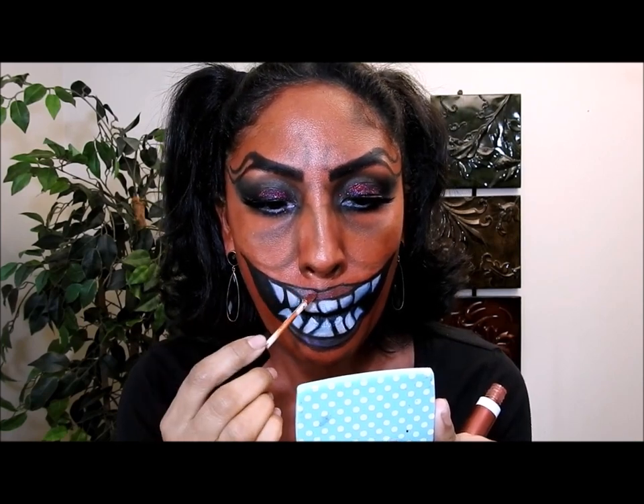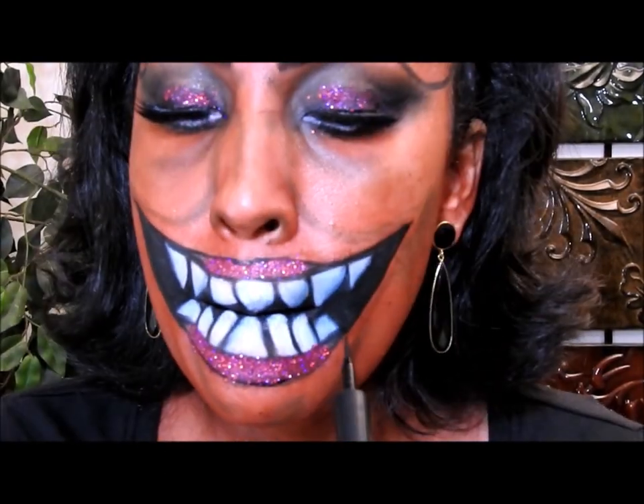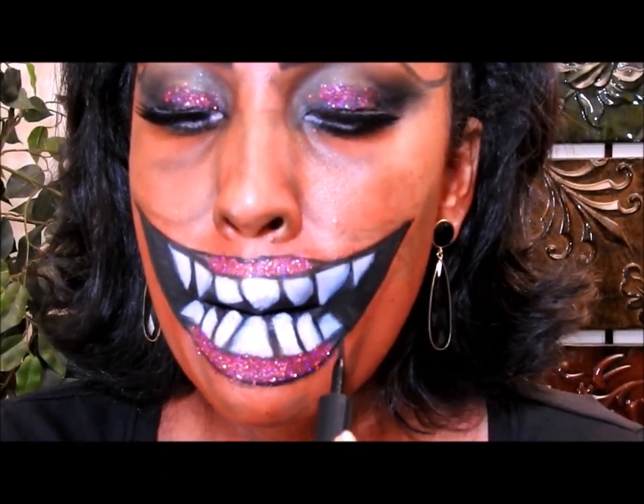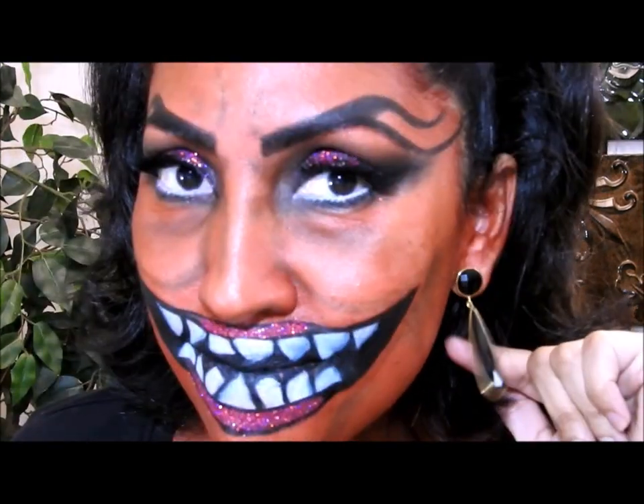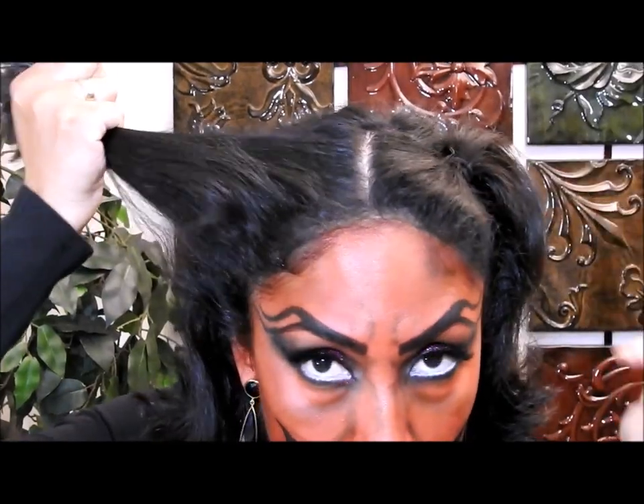For my lips — or my fake lips, however you want to call it — I'm applying some lip gloss, and on top of it I'm going to apply the same dark red glitter that I applied on my eyes, as you can see here. I'm retouching it with the black eyeliner to make sure everything looks nice. I also put on some black earrings.